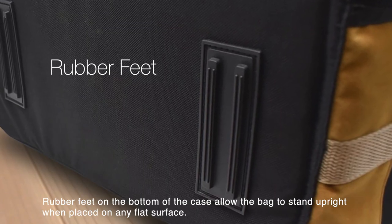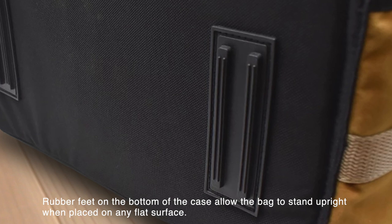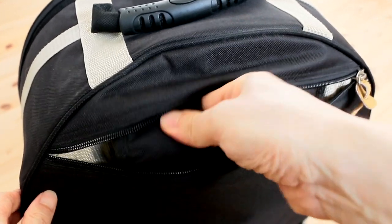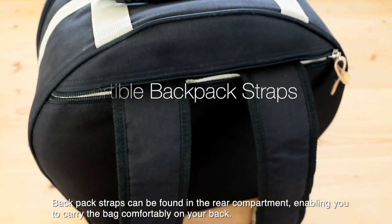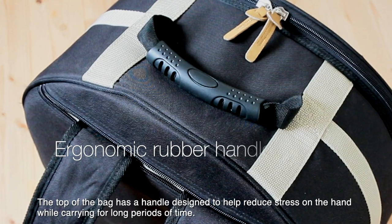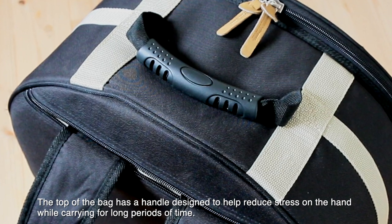Rubber feet on the bottom of the case allow the bag to stand upright when placed on any flat surface. Backpack straps can be found on the rear compartment, enabling you to carry the bag comfortably on your back. The top of the bag has a handle designed to help reduce stress on the hand while carrying for long periods of time.